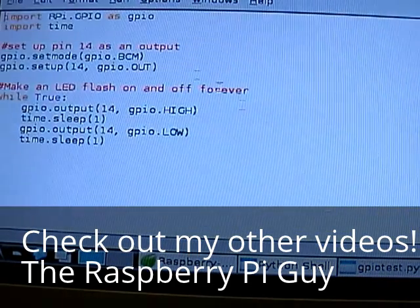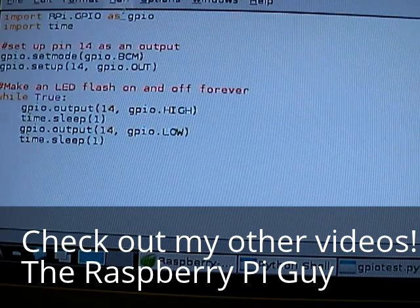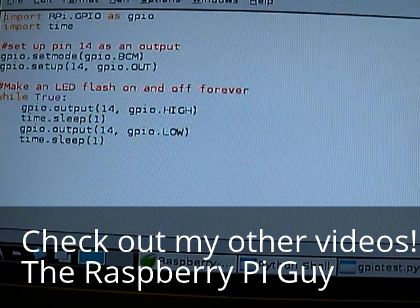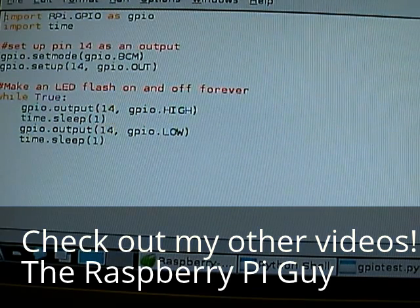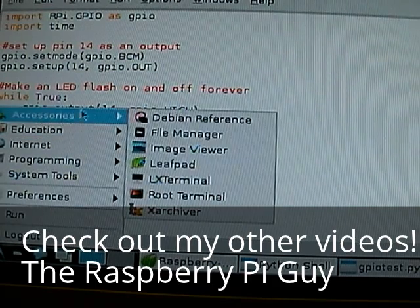The reason why you can't run your program from the Python shell is because you're not the super user, and GPIO access is restricted to the super user. So open up a terminal.